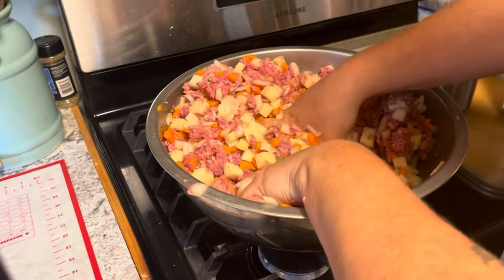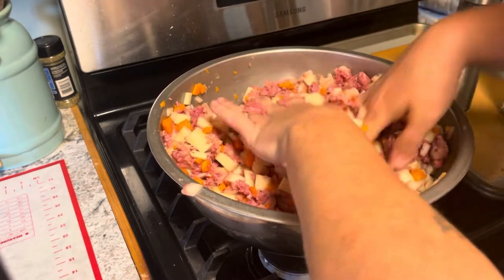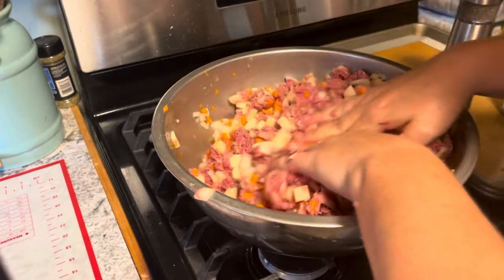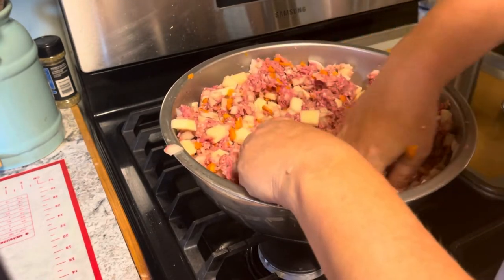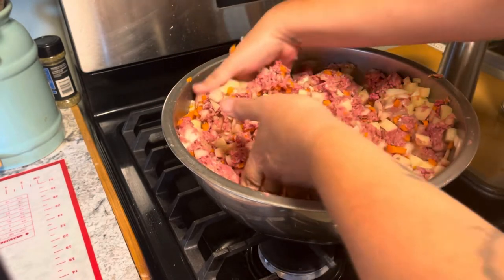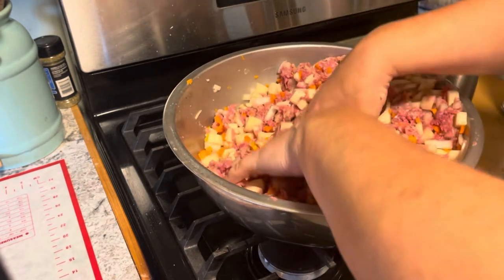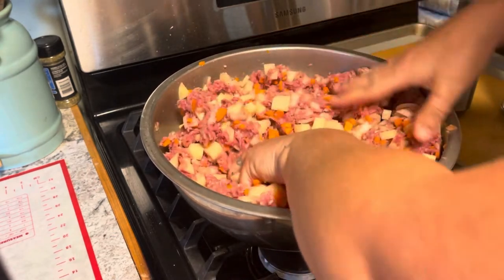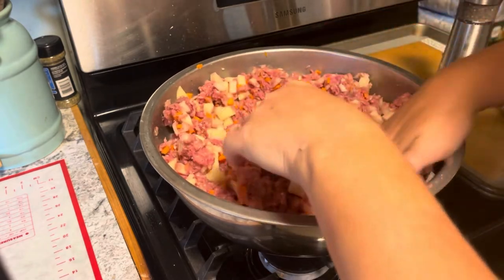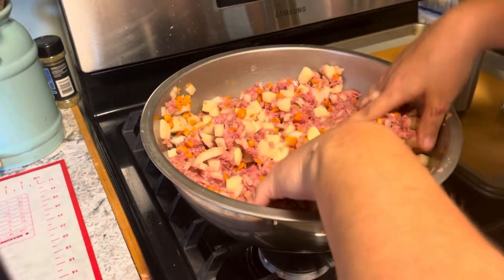I'm enjoying watching you work! You are really working it — get in there! That's the best thing about making meatloaf actually. Jack hates it. I don't like it when it has egg in it; I don't like the feeling of raw egg on my hands. Hot mess alert — hot mess express, all aboard!